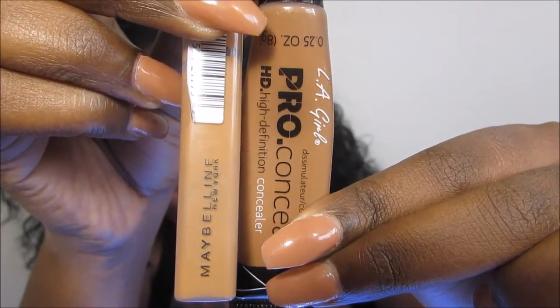Next I'm going to be going in with some concealer to brighten underneath my eye. I'm using the Cafe Cafe and the Maybelline Fit Me, and I'm also using Toast and the Illigiro HD Concealer. Then I'm just blending it out with the Beauty Blender.